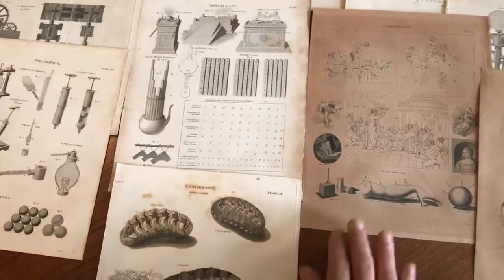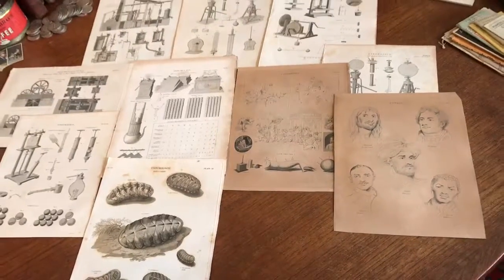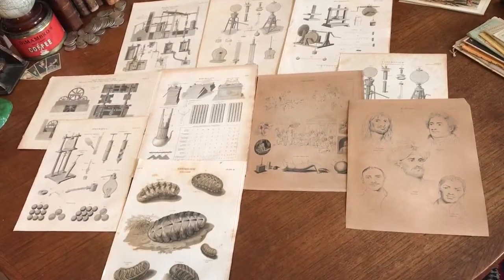And so this lot of ten, circa 1819 to 1820 engraved images, is available online from me, Brian DiMambro.